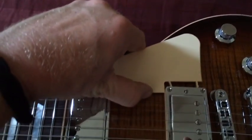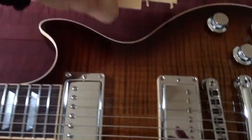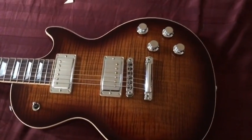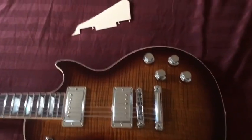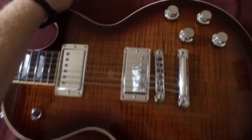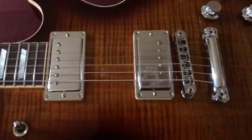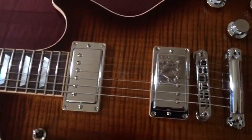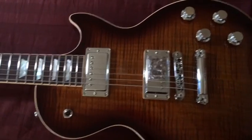And then the pickguard just pops off too, so you can do that with it. The pickguard actually looks alright to me when it's on with all the chrome, but I think if I change all that off, it will probably look better without the pickguard — but we'll see.